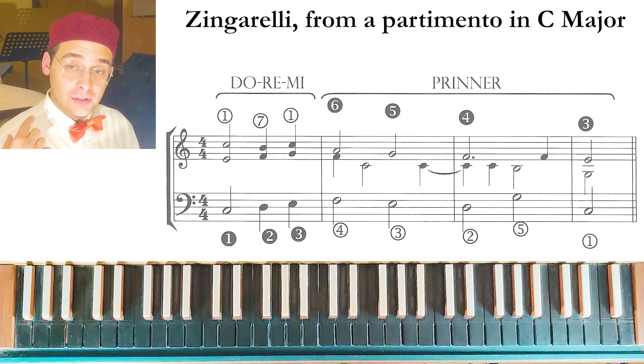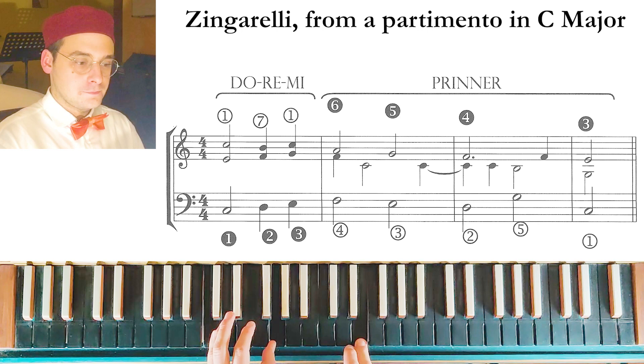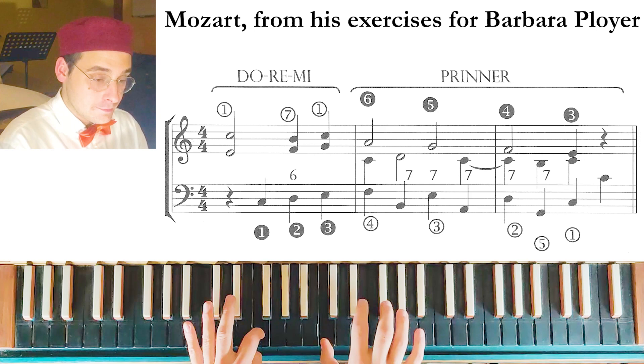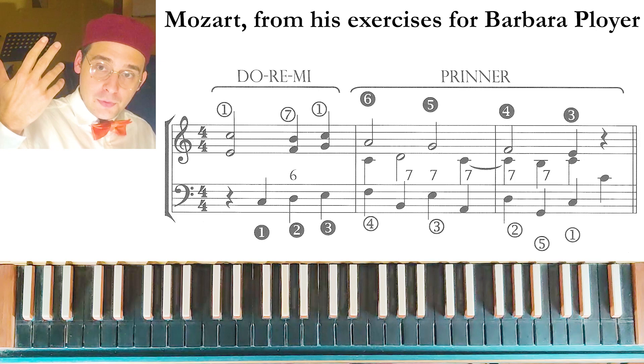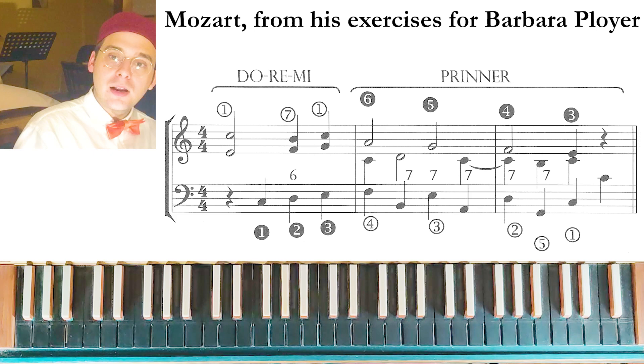The next example is from a partimento by Zingarelli — this is really simple. The following example is similar: it is from an exercise by Mozart for Barbara Ployer. What happens in the upper voice is the same in both examples, but in the Mozart exercise the bass moves fifth down, fourth up, fifth down, fourth up — so the circle-of-fifths sequence comes from the Printer.